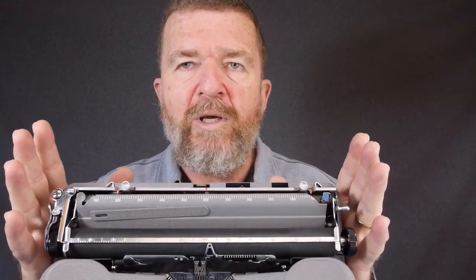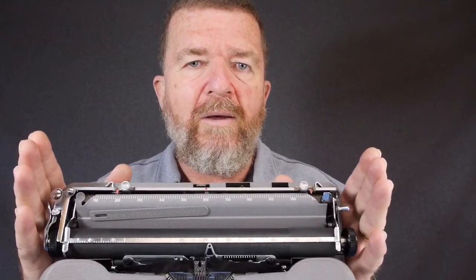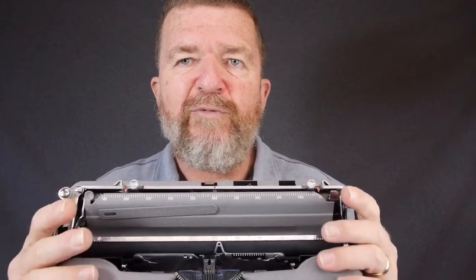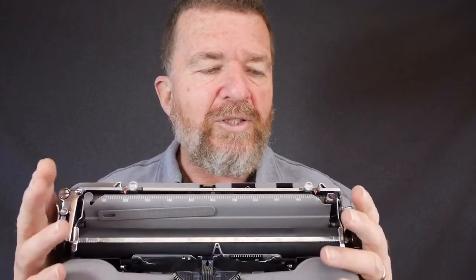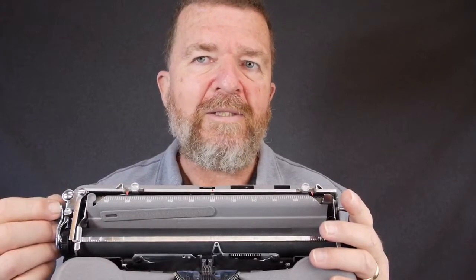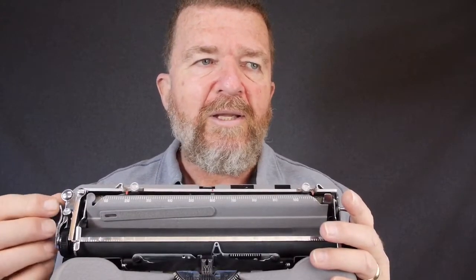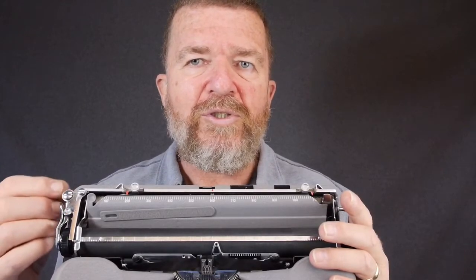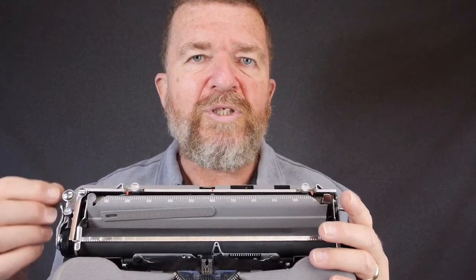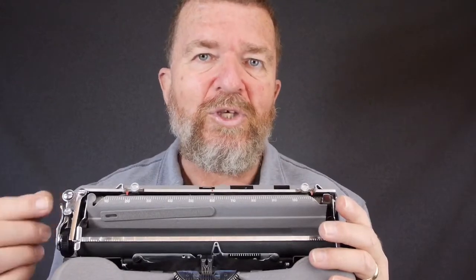This little portable typewriter, being less full-featured than some larger machines, does not have a locking mechanism for the carriage. Other machines have a lock intended to keep the carriage secure without using the escapement mechanism.